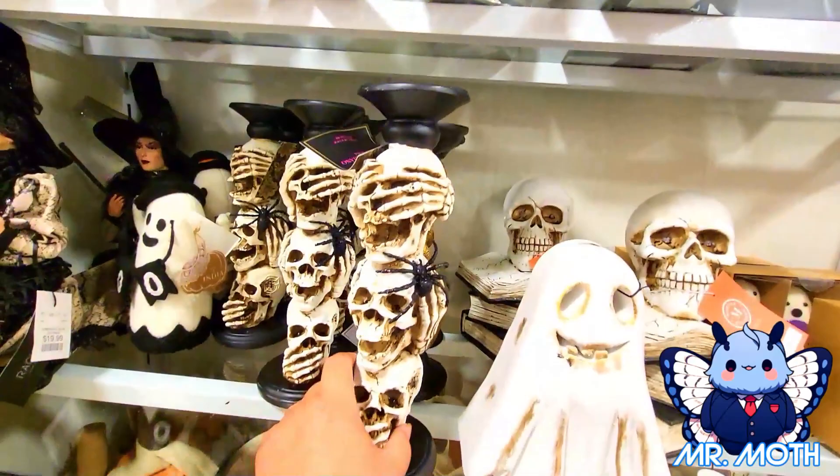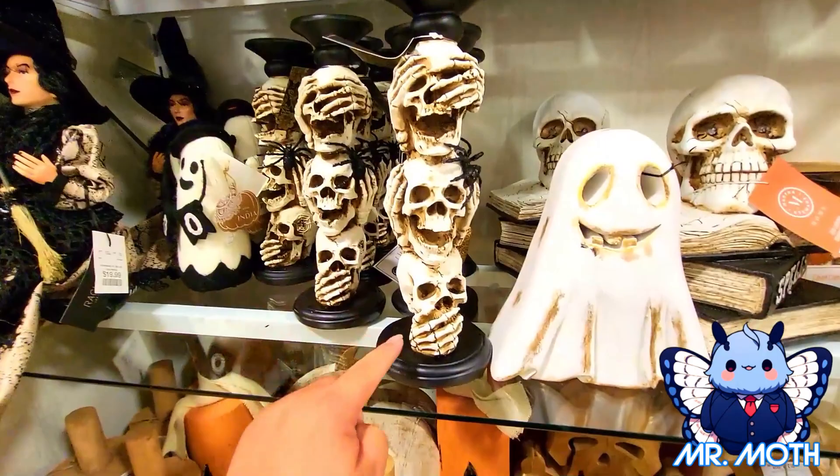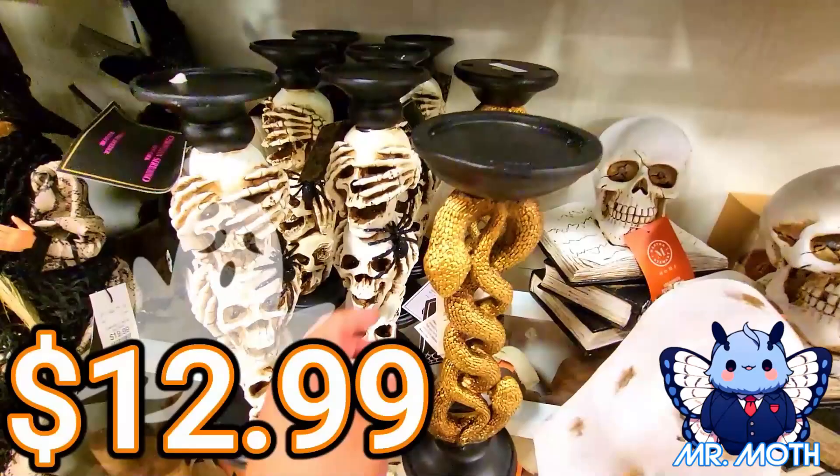Some more candle holders — I like it, I like the spider. Skeleton dudes — see no evil, hear no evil, speak no evil. And this guy is $12.99. Here's a sneaky one — that's a pretty cool design, another candle holder. And this one right here is $12.99 as well.